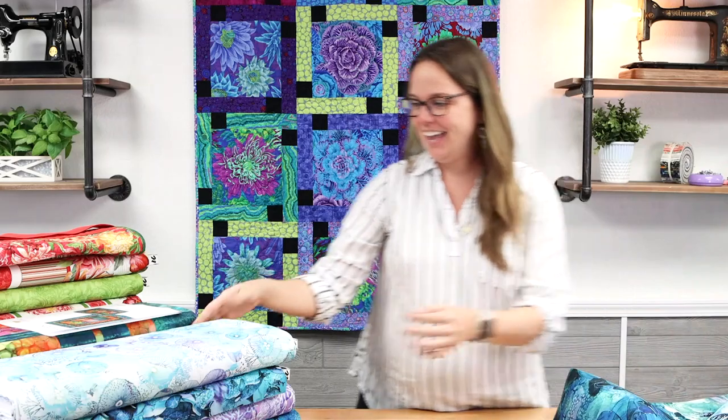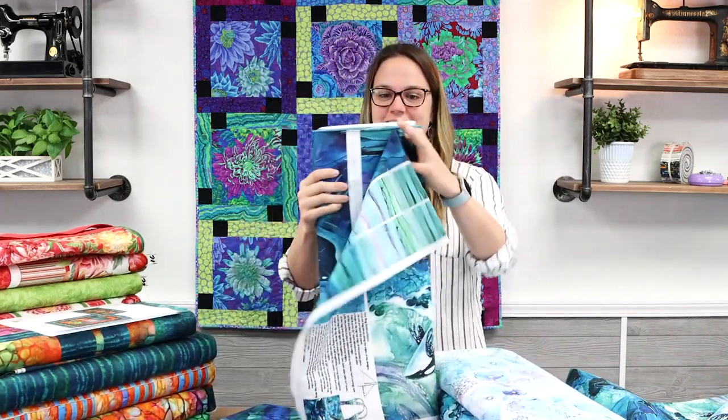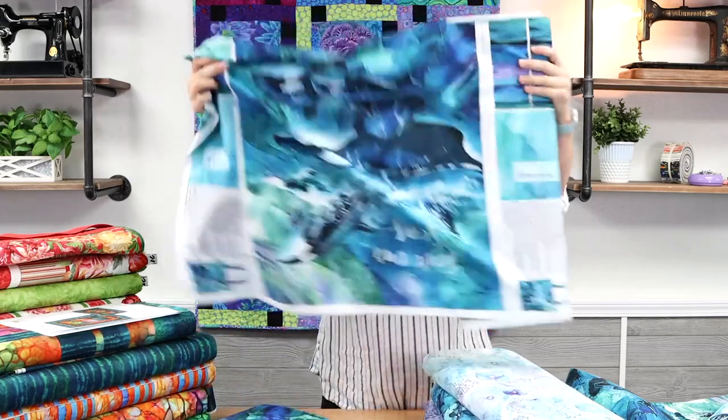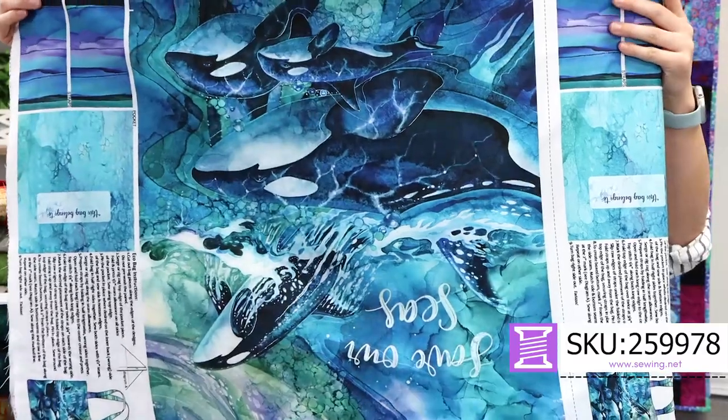This is the first project and we've got the panel right here. One panel has all the pieces including a little pocket — it is a 26-inch panel.